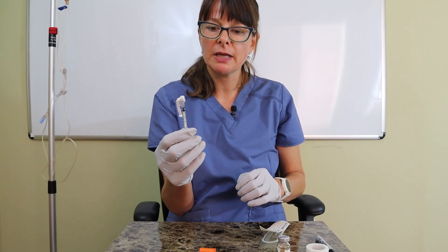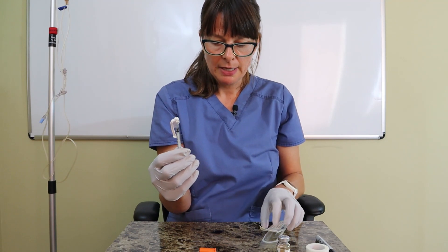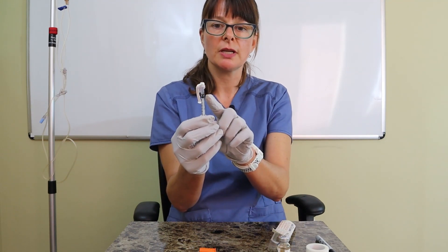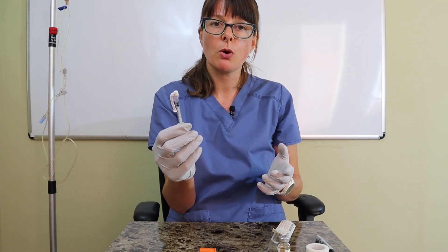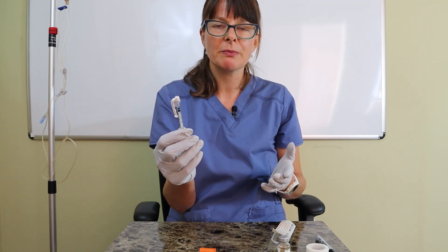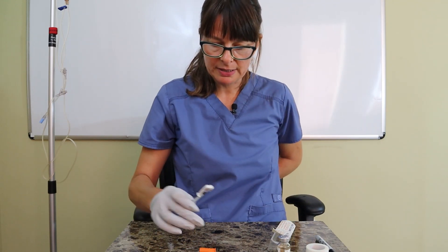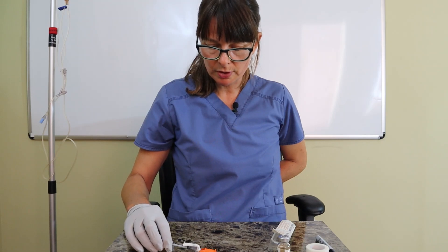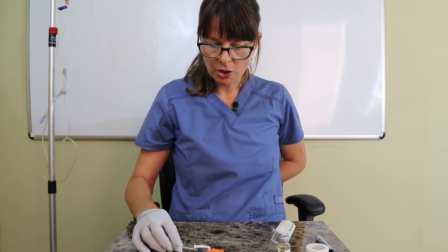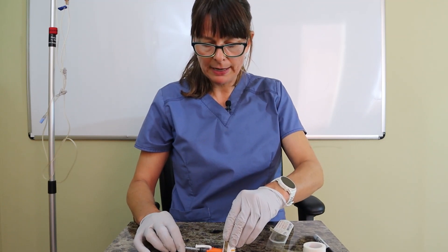As with any medication, we need to be very careful when we recap the needle. We cannot change the needle between drawing up and administering, so recapping requires extra care — if we poke ourselves we might inadvertently administer insulin and become hypoglycemic. Use the one-handed recapping technique: put your non-dominant hand behind your back, slide the cap on carefully, and use another object to secure the cap in place.